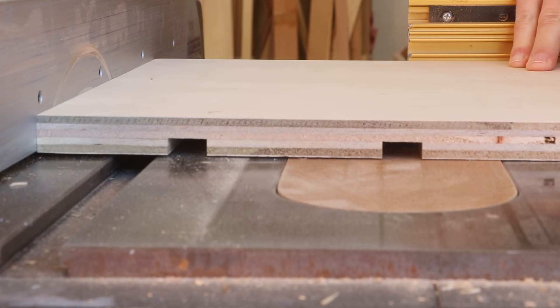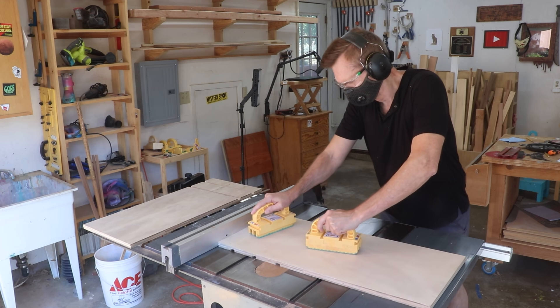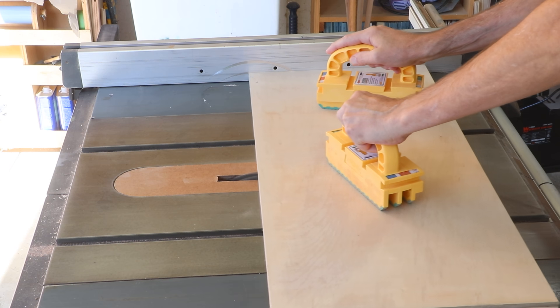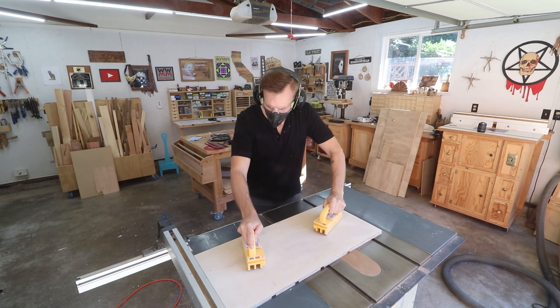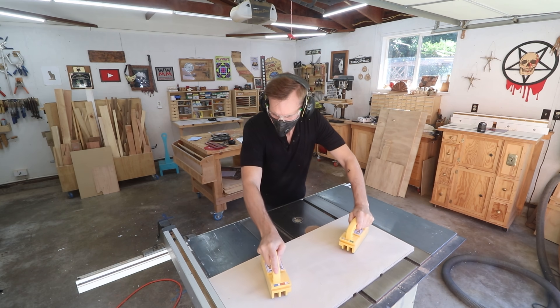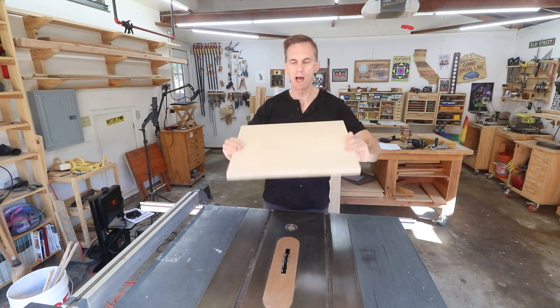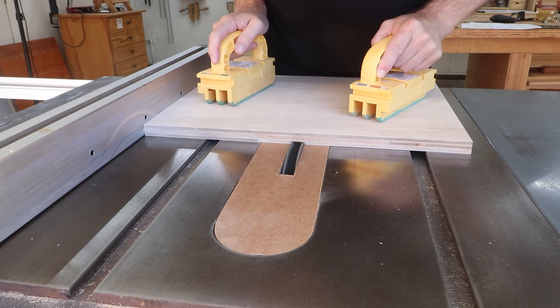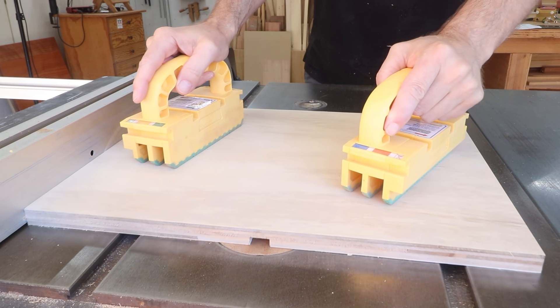You don't have to drive yourself crazy trying to get these measurements to exactly match the numbers in the plan. All you need to do is make sure that whatever your measurement is, it matches on both panels — you'll cut the drawers to fit the openings later. This piece is going to be the top of the carcass and I need to cut a groove right in the center of this one to divide the two top drawers.